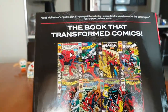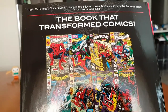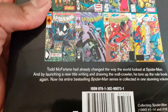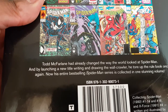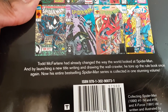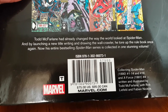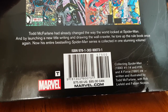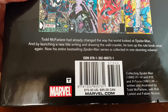Here's the back — it says Todd McFarlane's Spider-Man number one changed the industry; comic books would never be the same again — Comics Alliance. The book that transformed comics. It says Todd McFarlane had already changed the way the world looked at Spider-Man, and by launching a new title writing and drawing the wall-crawler, he tore up the rule book once again. Now his entire best-selling Spider-Man series is collected in one stunning volume.